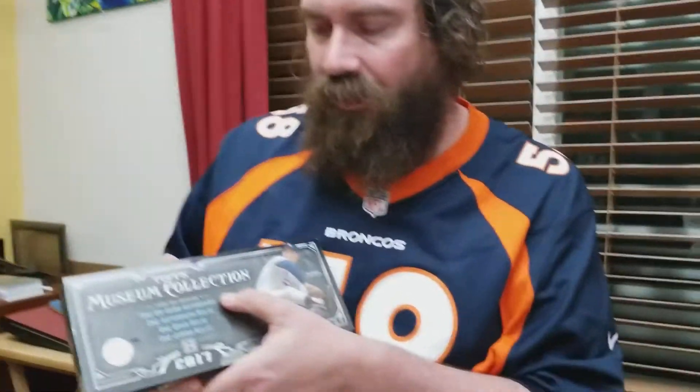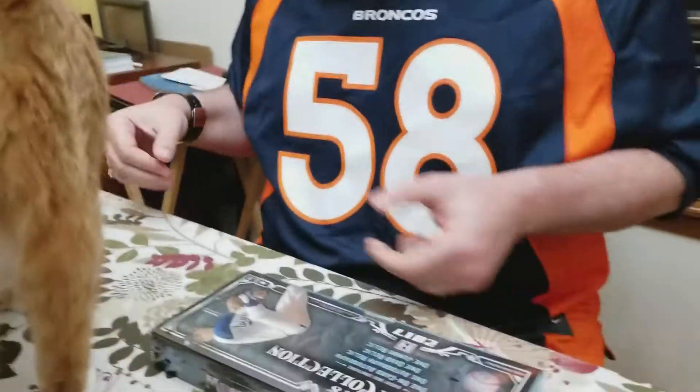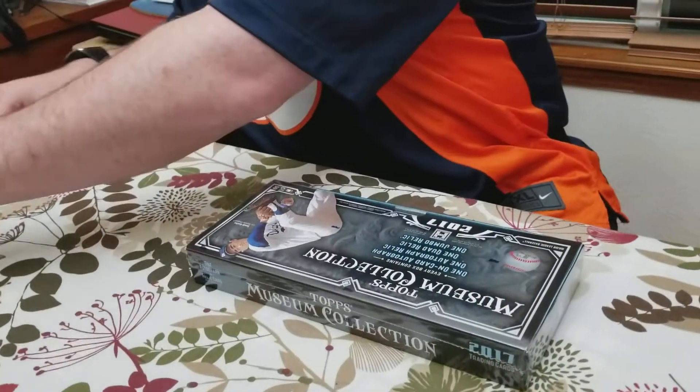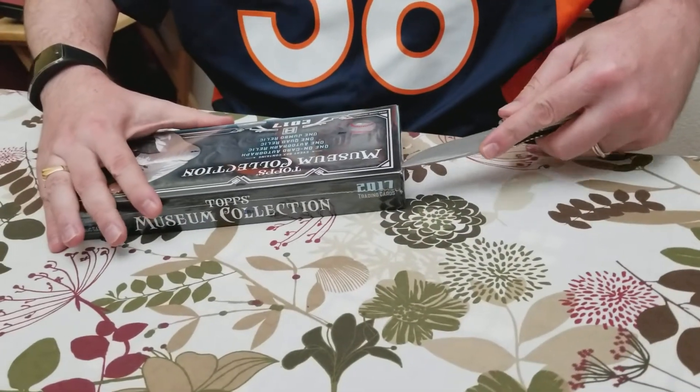We're going to be having a kitty in our video. It does have one on-card autograph, one autographed relic, one quad relic, and one jumbo relic. It is a four-pack box. Each pack, as normal, does have one hit inside of it.